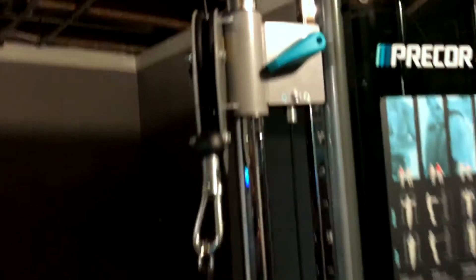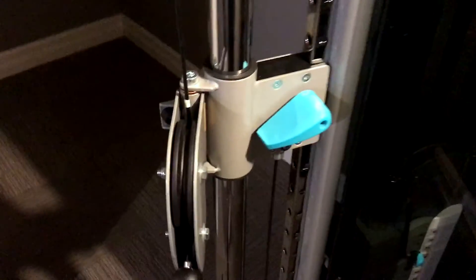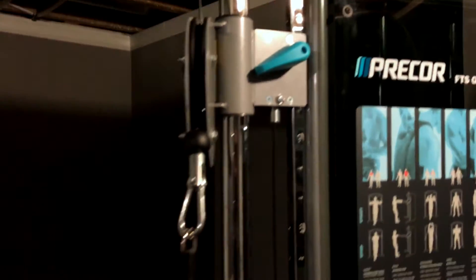It's very easy to adjust the height — you can lock it in place very easily. If you want to go up, you can really do it with one finger and it locks right in place.